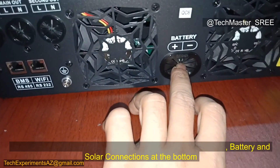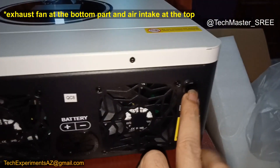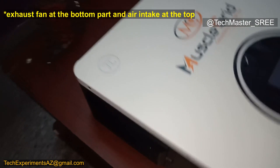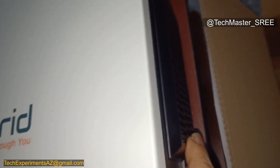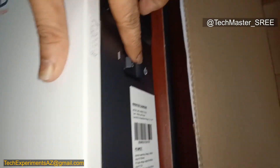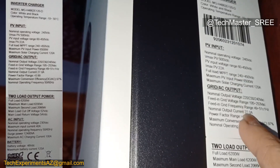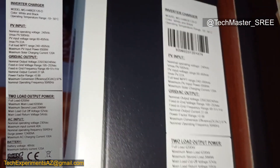The fans are temperature-controlled. Then there's the battery connection, and we can see the PV input. This portion needs to be removed to access the inside. On the left and right sides there is air ventilation with a small dust filter. We can also see the details including the serial number — I will show those in the side window. This is a transformerless inverter, and it can also be used without a battery as per the description.